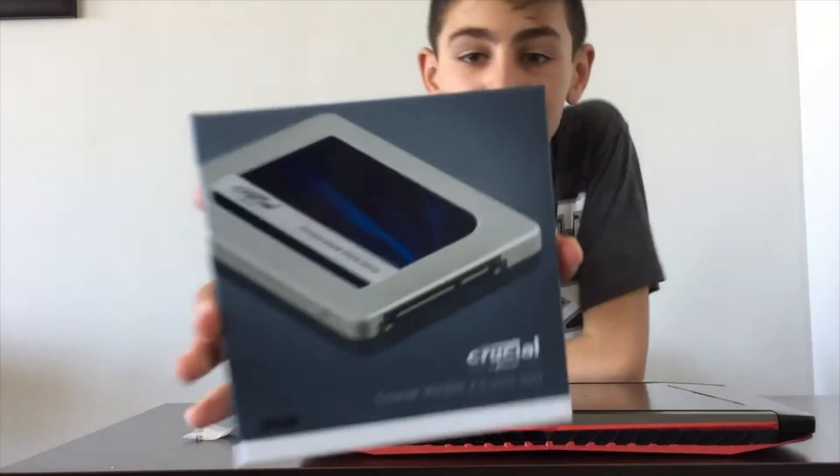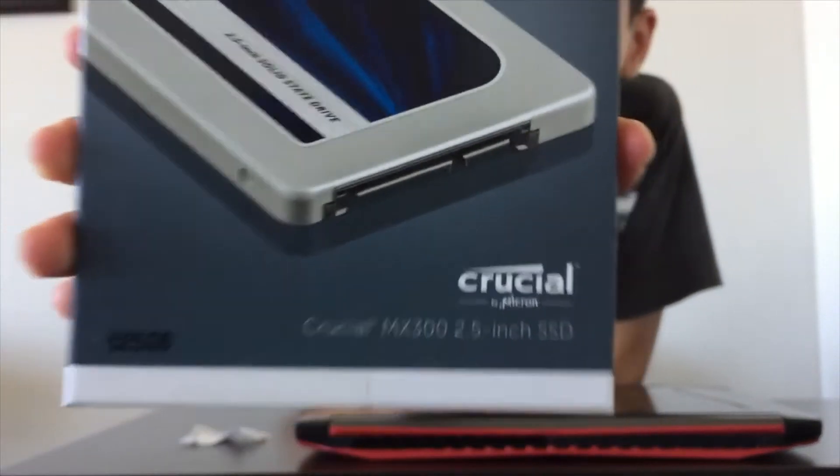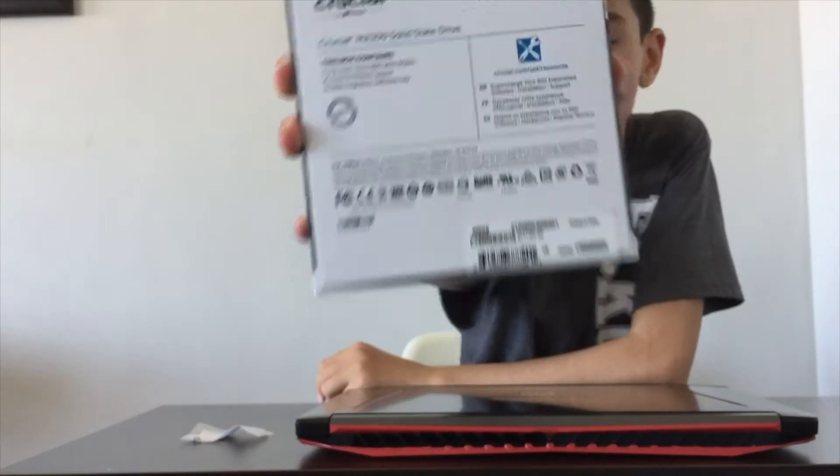Look at this, dude. Look at this crochet. Please look at this. Look at how awesome it is, so you can check it out. Check it out. So boss.